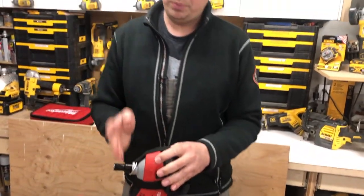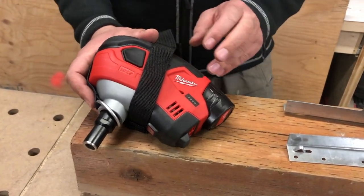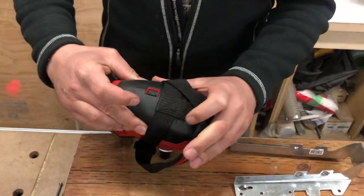This gives us 2.2 pounds of impact blow. It has the Red Link system in this so you can't overwork the tool, which is really, really nice. It's not the smallest when it comes to palm nailers.